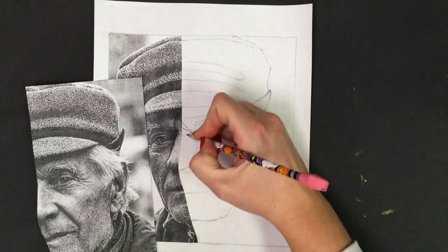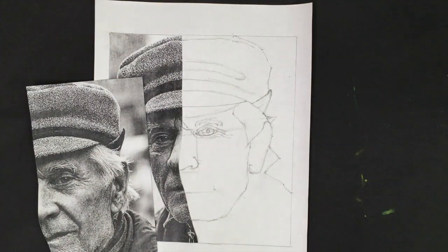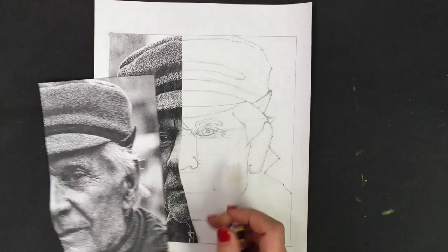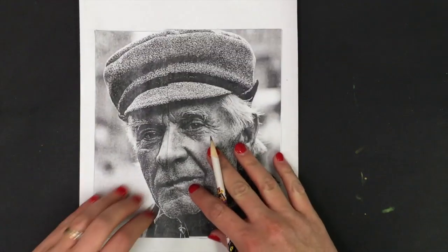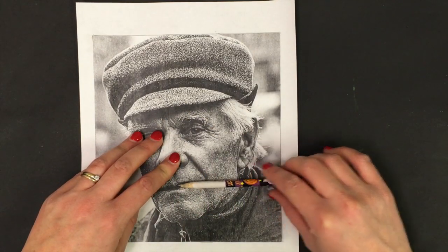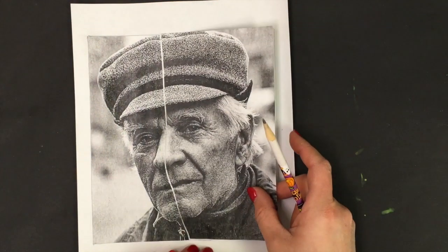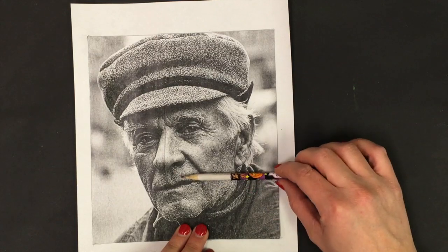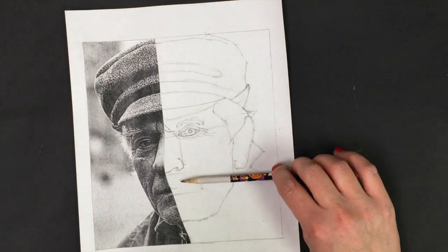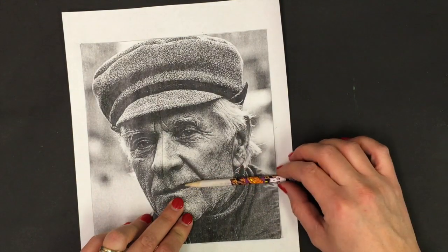I'm going to mark in where I see the top corner of that fold happening and the outer edge — just make sure my measurements are accurate; it never hurts to check. This kind of curls in and that's all we see of the nose. Get out of the habit of drawing in a hard line on the side of the nose, because we really don't see that — we see a shadow and we'll make that appear with shading. Now let's come down to the lip and finish off the cupid's bow.